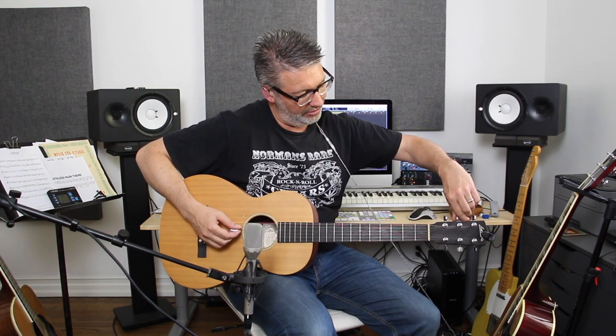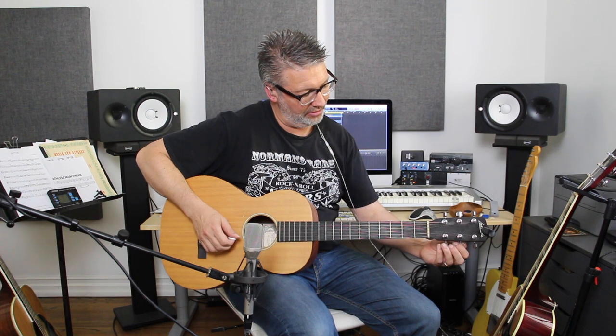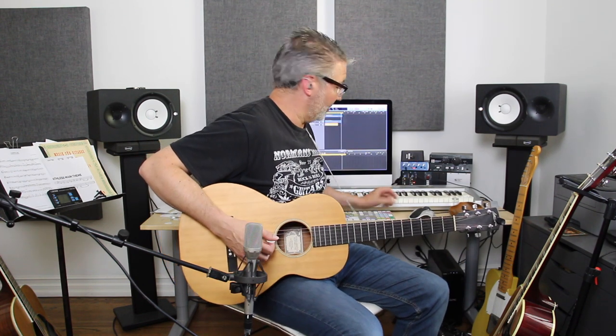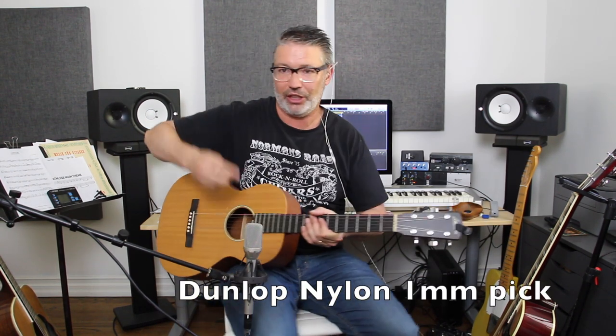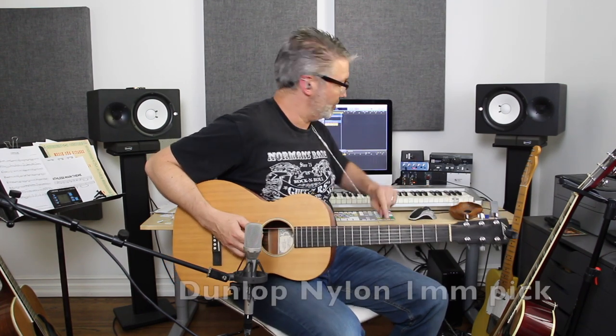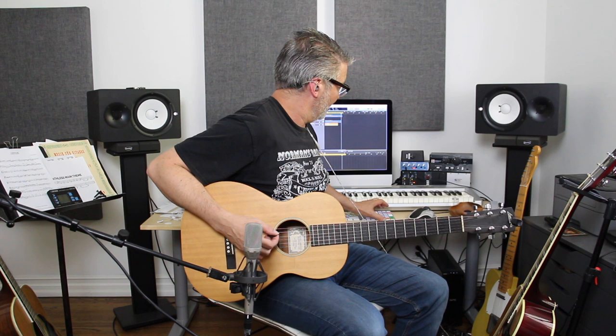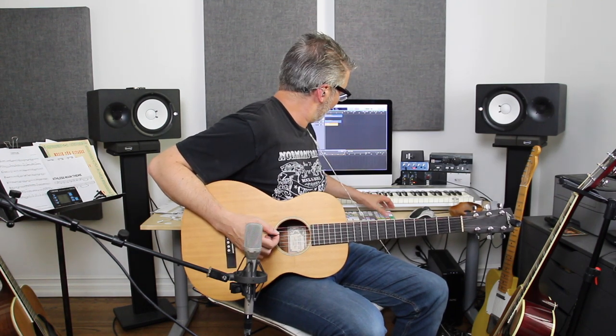I'm using Elixir strings. Now I'm going to double it — you're going to really hear something. I'm also going to use a different pick: a thin pick to give it an even brighter sound, because it already sounds bright but it's going to sound even brighter with a thin pick. All right, let's go back to the top and try to record this — see if I can do it.